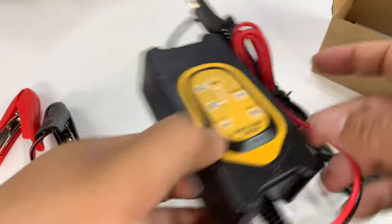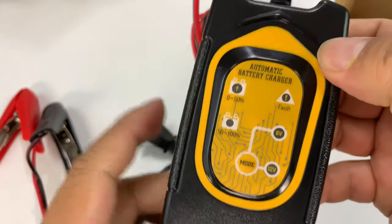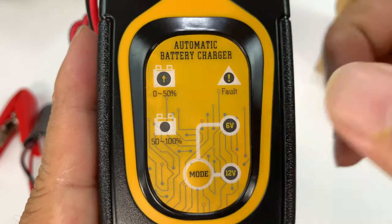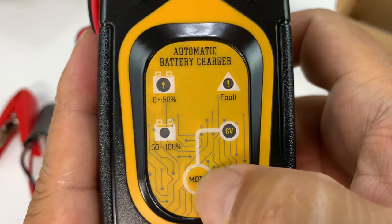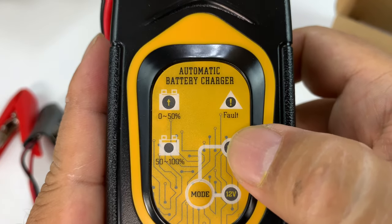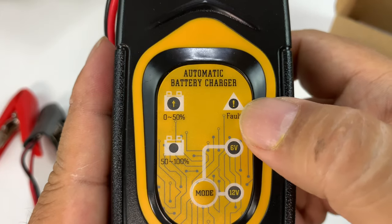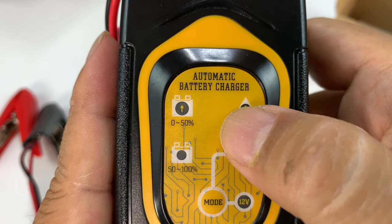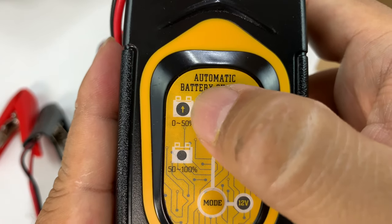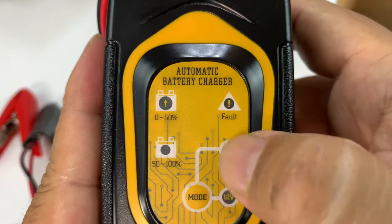So you can see here, I've got that, and then this just plugs into a two-prong outlet. Here is the charger itself — it's not that big, fits my hand nicely. If we look at the display, we have the mode selector between six and twelve volts. Most cars are going to be twelve volts. I'm assuming six volts are for smaller devices like lawnmowers, maybe some motorcycles or mopeds. There's a fault icon there, and then we have two statuses: zero to fifty percent for charging up the battery, and then fifty to one hundred percent for maintaining it. I think all these will light up with little LEDs under there.